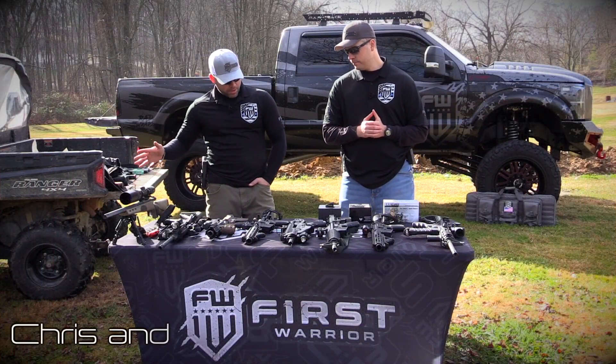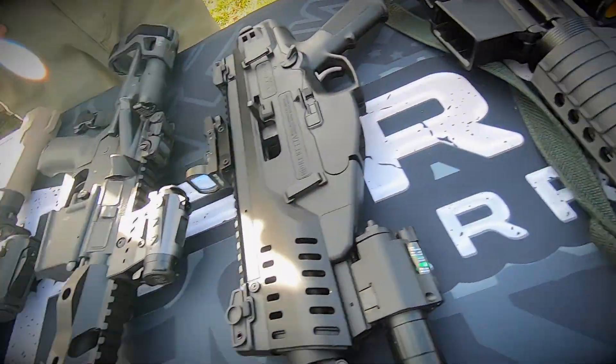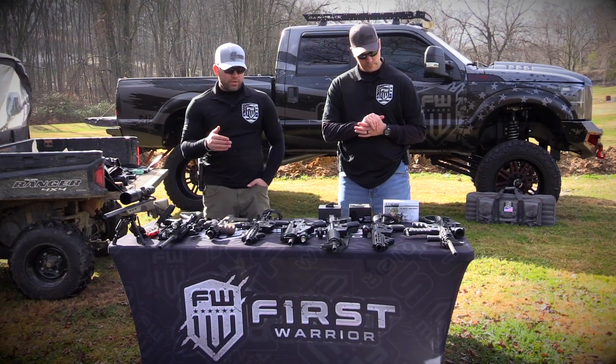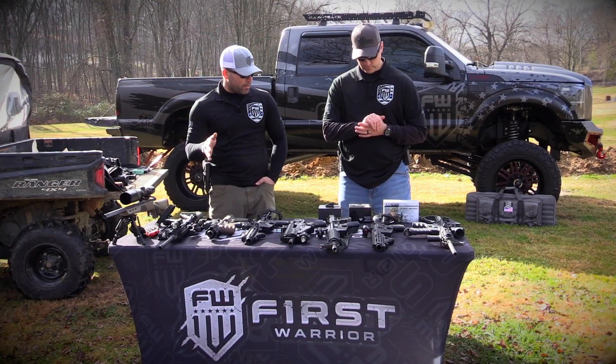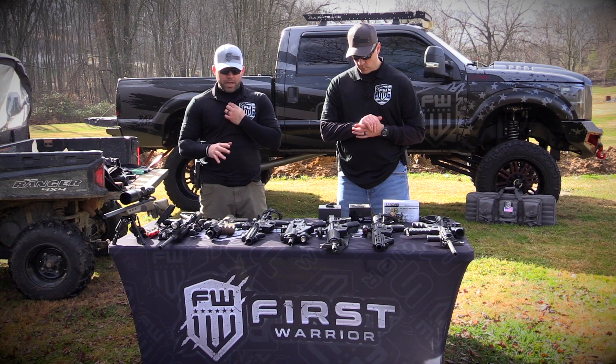Alright guys, we just have a whole bunch of guns laying out here on the table with all different sights. I'm just going to kind of run through them real quick, and then we're going to show you guys the Swamp Fox and the Lucid, which are the ones we are actually going to be demoing today. We just want to show you a whole bunch of options of different stuff that you can buy that's on the market.